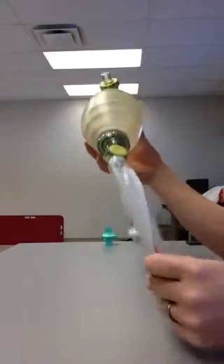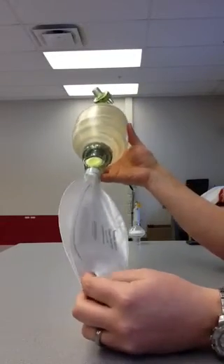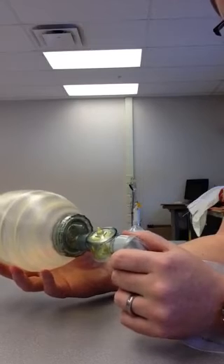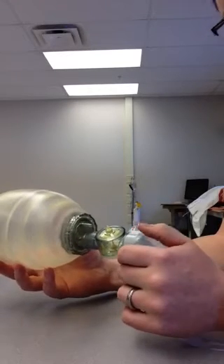Now let's talk about each component of this bag, starting with the reservoir. This is a closed reservoir, adult-style bag. You can see right on the reservoir it says it is a reusable 2.6 liter reservoir. There's an oxygen port here — you would connect your oxygen tubing to a flow meter and run it at 10 to 15 liters per minute.